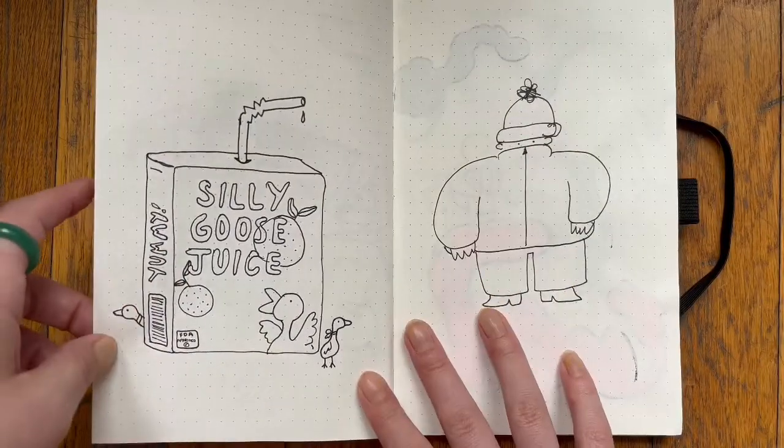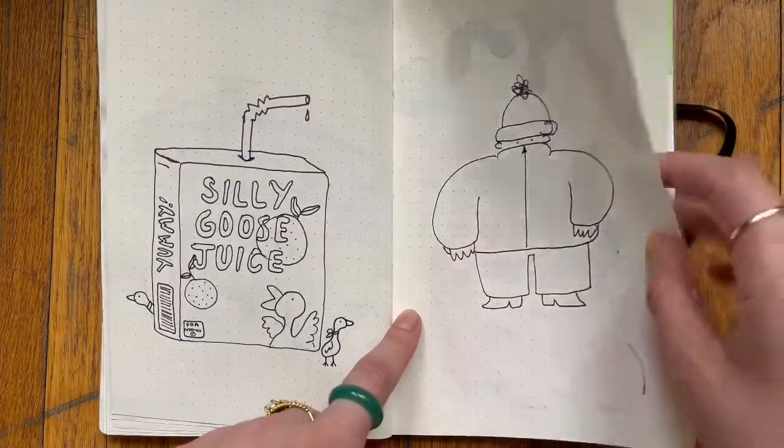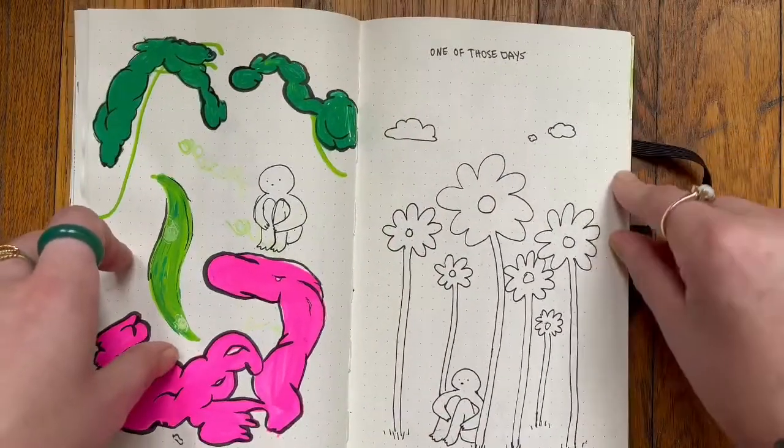Some more music. This silly goose juice drawing is definitely a tighter drawing than the rest of them — I don't think it fits. I wanted to draw some environments — I really like this drawing too. Just one of those days.